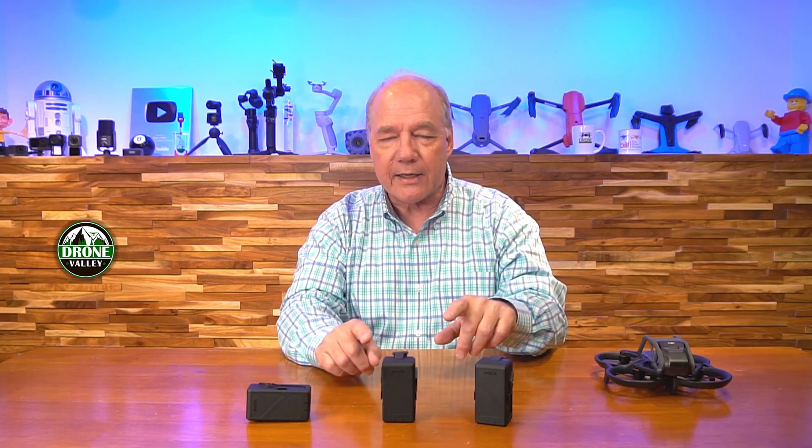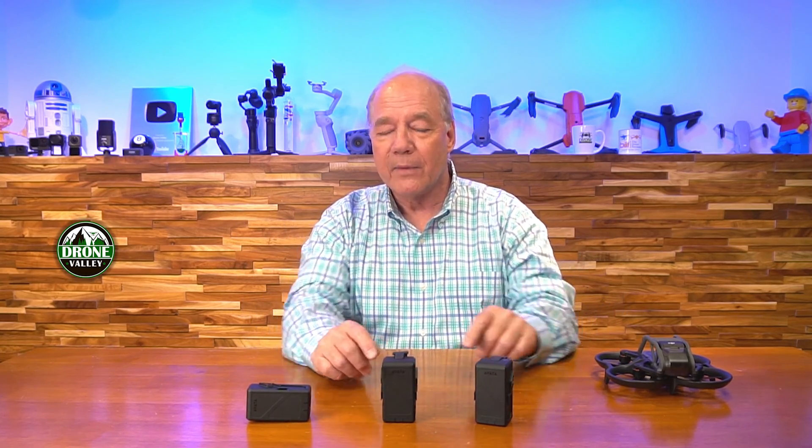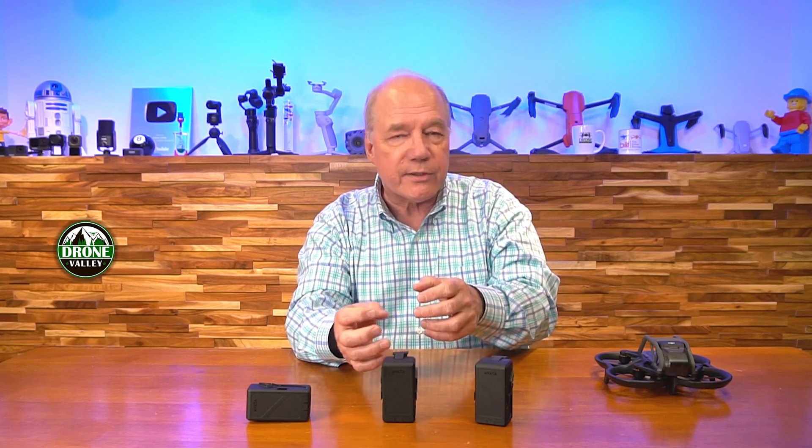So what DJI did when they were designing the Avada is they said, we can do better. We're going to build a battery that's smart, we're going to build a controller inside of it, we're going to increase the energy density to give you more electrons in there to power the drone when it's up in the air. And between all those things, this battery on a single charge can provide up to 18 minutes of flight time.